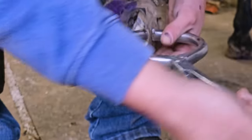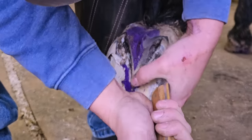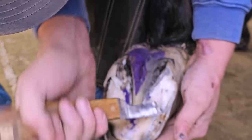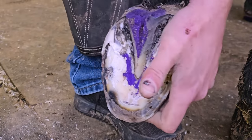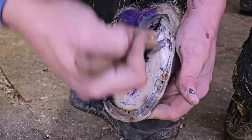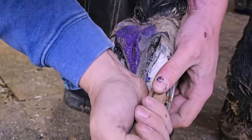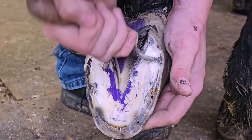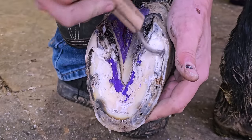He's being fairly reactive in one spot and nowhere else. Sometimes I use the hoof testers — if I squeeze it'll pop if I've gotten close enough, kind of like a pimple. In this case it just didn't quite want to come with a little bit of squeezing. I'm trying to follow that track — you can't really see it right here, but there's a flakiness right up that edge of the hoof wall.